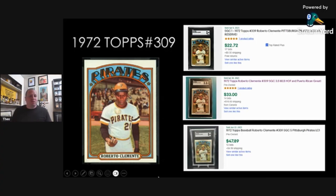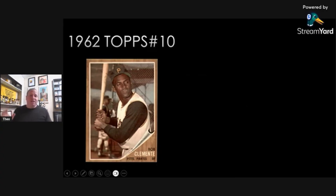On to my number three card — this card is near and dear to my heart. The 1962 Topps card number 10. Wait till you see how cheap this card is for being a 1962 card. The wood grain background — either you love it or you hate it — it's just iconic. Topps didn't do this design ever again, other than maybe modern cards. Clemente's got the batting cage behind him, and he's just squaring up showing you his batting stance. It's an early Clemente and it's just so affordable.